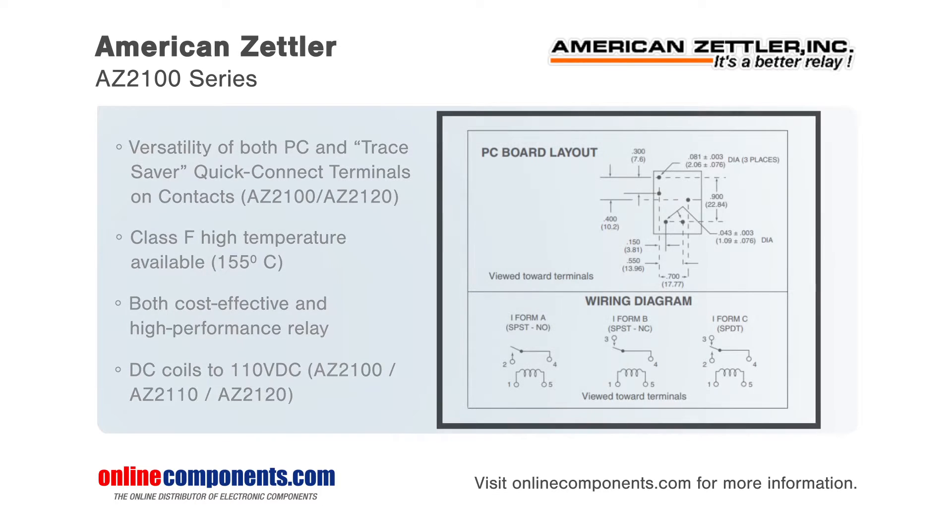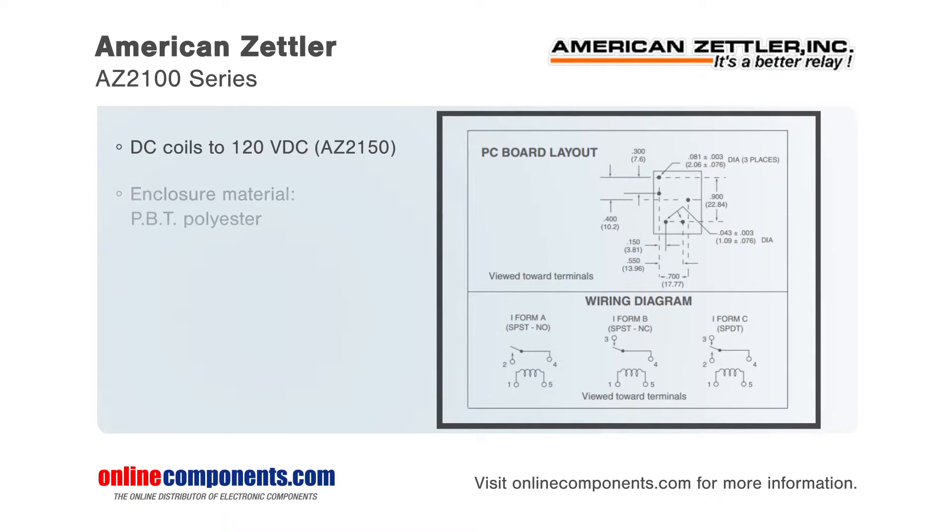The AZ-2100 series are capable of switching up to 50 amps while offering lower cost switching versions as well. These relays are available with either AC or DC coils and weigh as little as 35 grams.